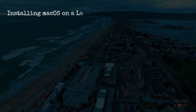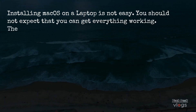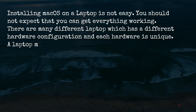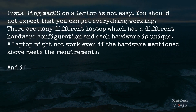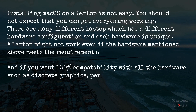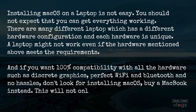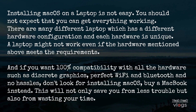Installing Mac OS on a laptop is not easy. You should not expect that you can get everything working. There are many different laptops with different hardware configurations and each hardware is unique. A laptop might not work even if the hardware mentioned above meets the requirements. And if you want 100% compatibility with all the hardware — such as discrete graphics, perfect WiFi and Bluetooth with no hassles — don't look for installing Mac OS; buy a MacBook instead. This will not only save you from trouble but also from wasting your time.